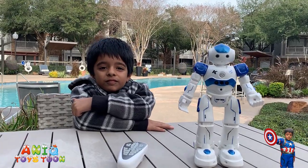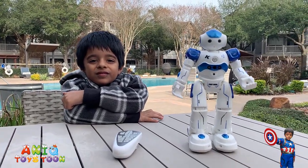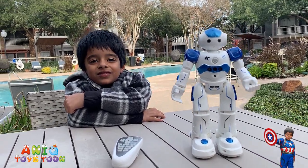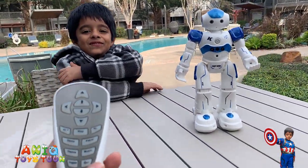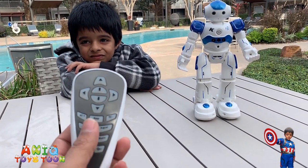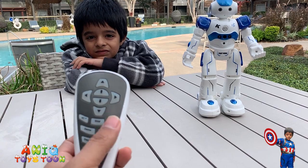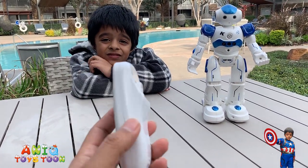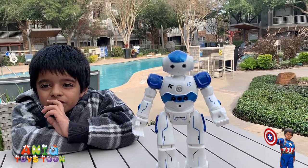So in this video guys, we are going to be reviewing this cool looking robot control! It comes with a control. You can use the buttons on this control to play a demo, move it back and forward, slide it back and forward, or turn it around. You have to have the battery for the control, but not for the robot itself.